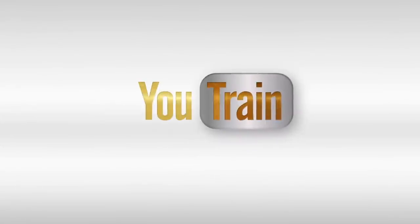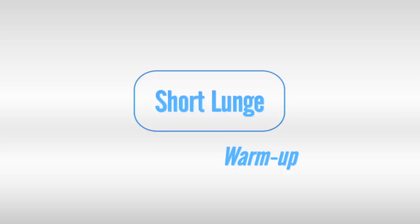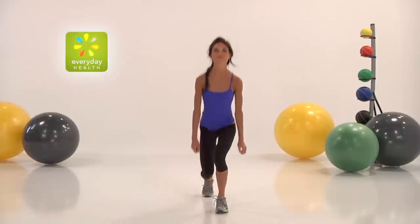I'm Steve Lee and this is U-Train. As always, we're going to be starting with a five-minute warm-up.